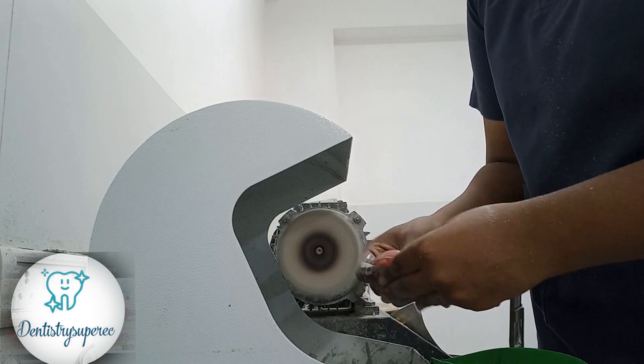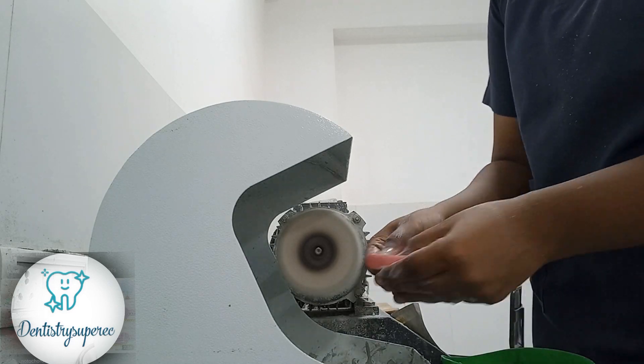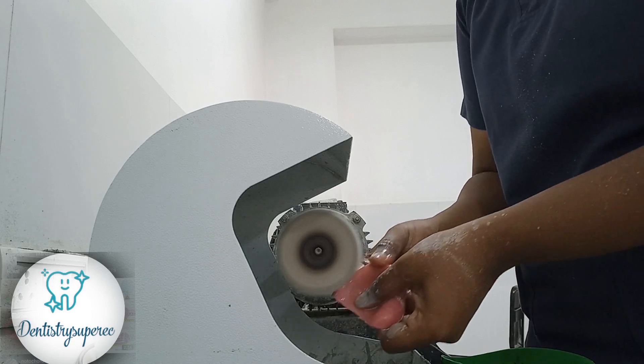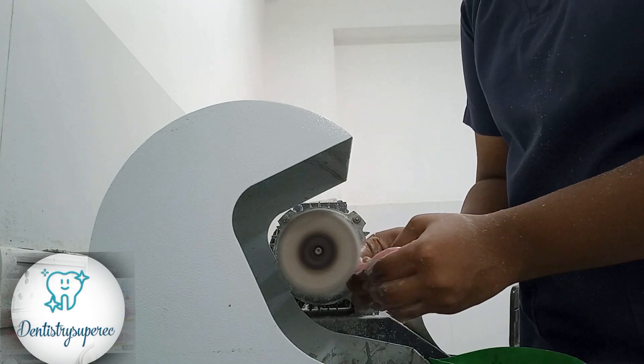Always be careful while doing the mandible because it's U-shaped and there are chances you can slip it off your hand. Always wet the surface of the denture and do it properly. If you feel there is any irregularity existing on the denture, please go back and do your trimming once again.